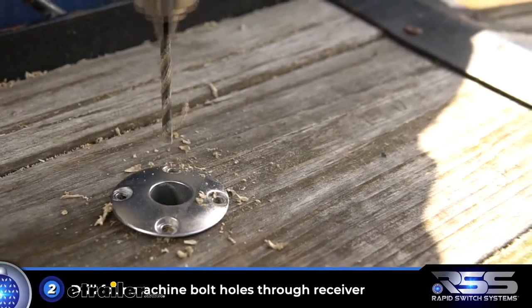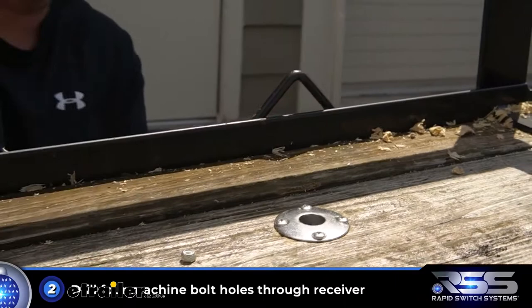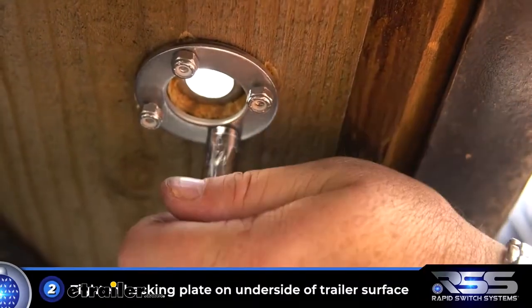Second, drill out the four bolt holes and install the bolts through the receiver to locate the backing plate, and use the supplied lock nuts to secure it into position.